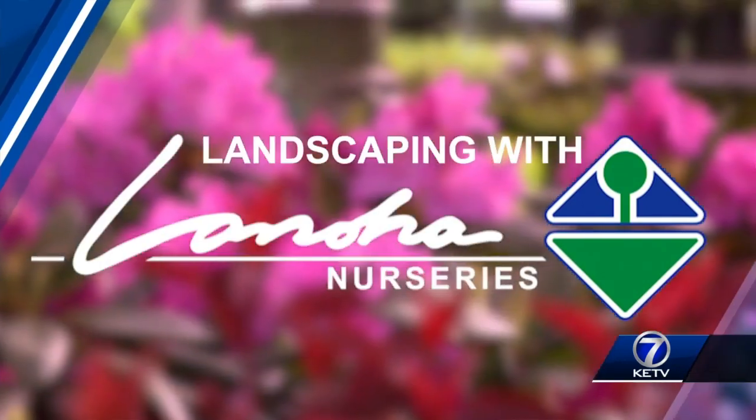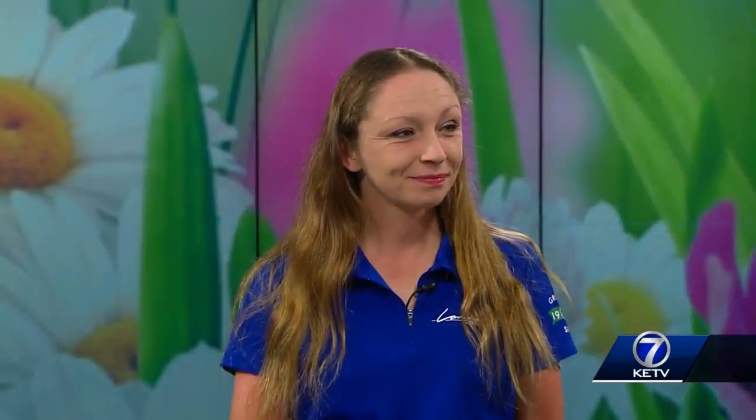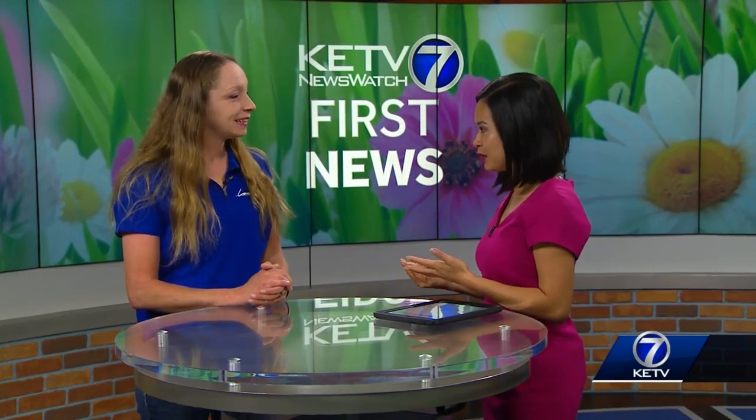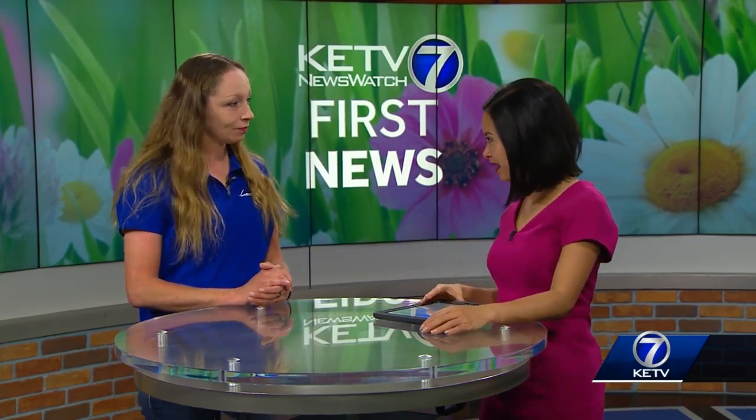And joining us this morning on how to get your yard in shape is Helen Hubbard. Good morning, Helen. Good morning. Good to have you back again. Thank you. So we are talking about how it is the perfect time to plant. Explain to us why is that.